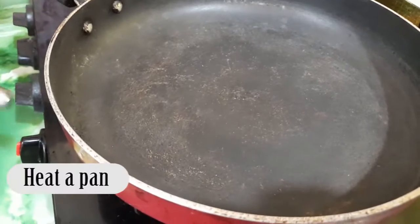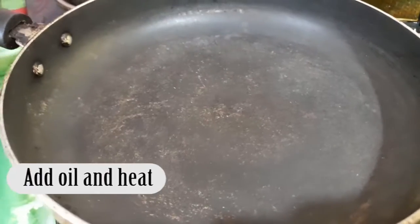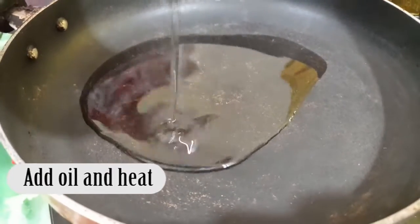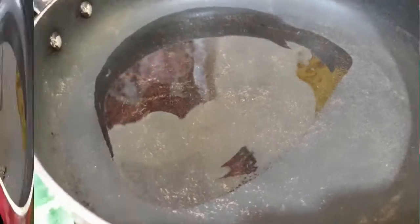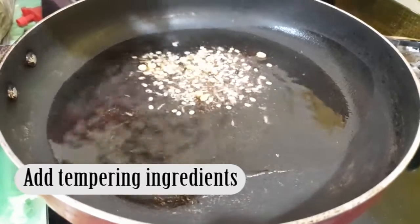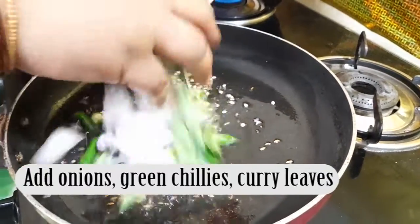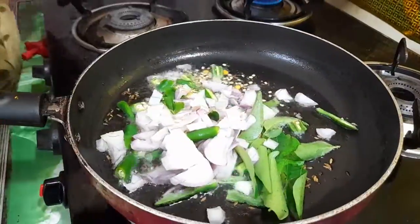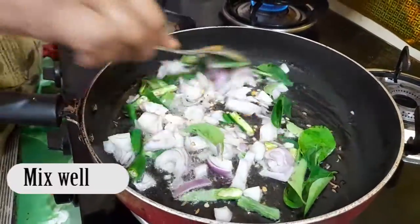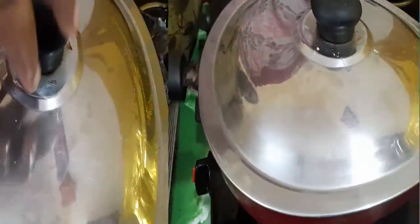Now we are ready to cook a pan. Now we are going to cook the oil. We are going to cook the curry with a spoon. Once you have to mix it, you can put it in a tall pot. Now we put the pot.